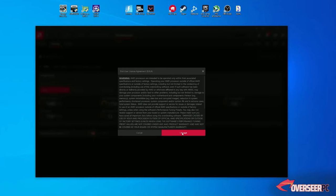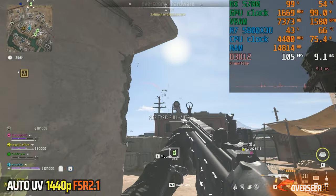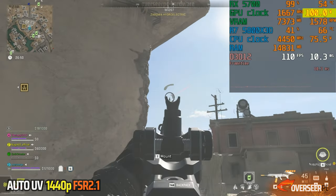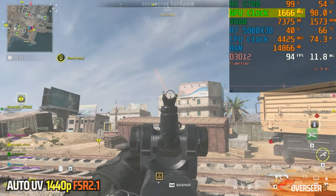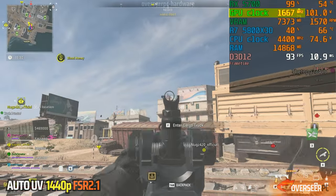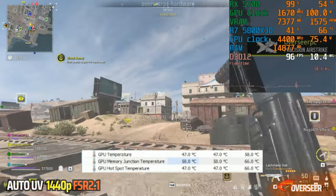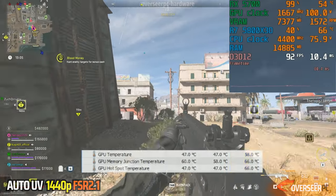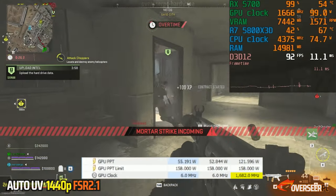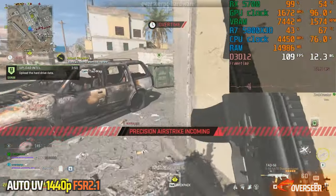Moving on to auto-undervolting. We had a few failed attempts from stock settings — you have to restart the computer before you can actually activate auto-undervolting. In-game, GPU temperature is between 54 to 55 degrees, GPU power is roughly between 97 to 105 watts, mostly around 100 watts. GPU clock is roughly the same as stock at 1670 MHz, maybe slightly lower. Fan speed remains the same at 1570 RPM. HWiNFO shows GPU max temperature at 58, memory junction at 66, hotspot at 66, GPU clock max at 1682 MHz, and GPU power at 121.59 watts maximum.